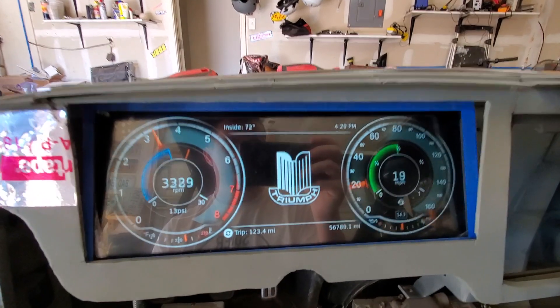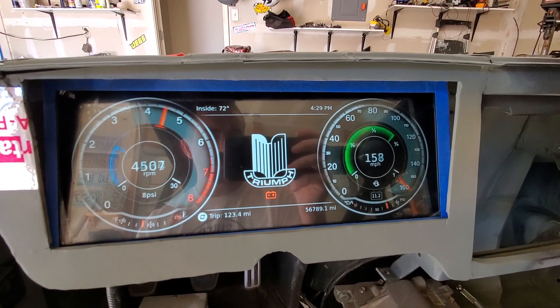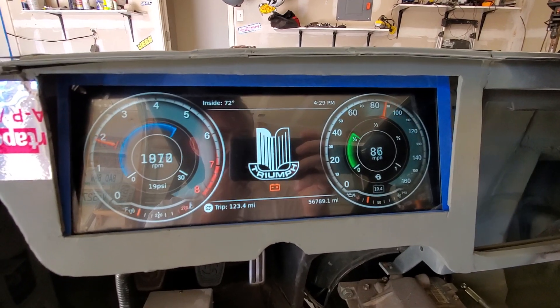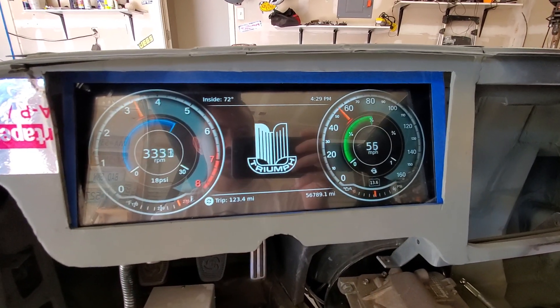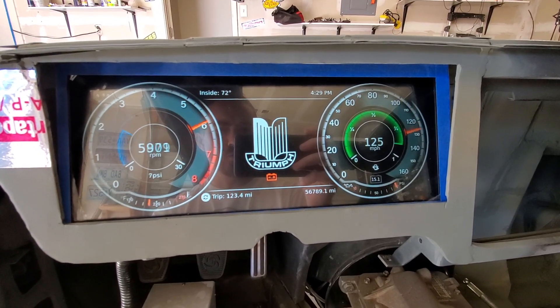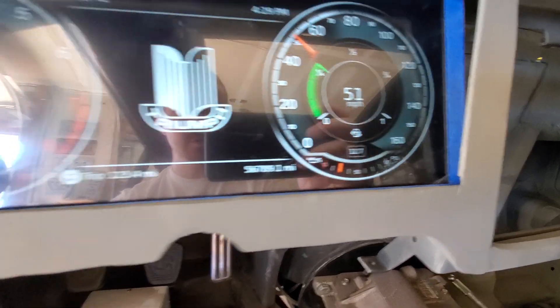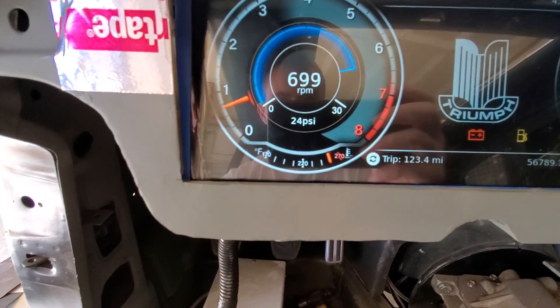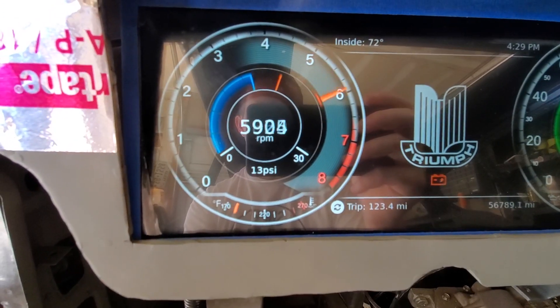It also shows your inside temperature through a temperature probe that's on one of the circuit boards that I made. Shows things like your fuel value, all your normal gauges that you would expect — warning indicators, battery, oil pressure, engine coolant — and the boost over here with the lagging max indicator.